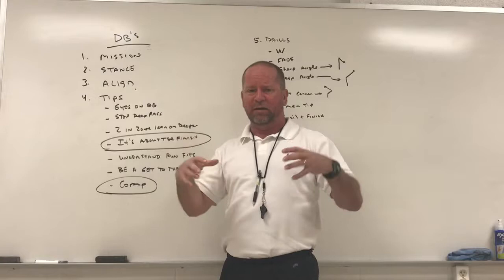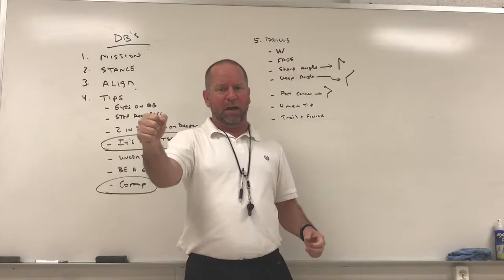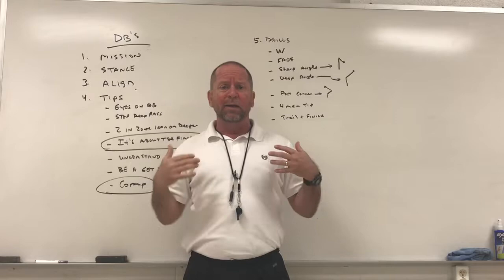Understand run fits. Corners normally have contain, and safeties are either the bounce player or the cutback player. They have to understand: we're a come-late, come-hard team, but you've got a place to be — you've got to fit into our defense to stop the run.